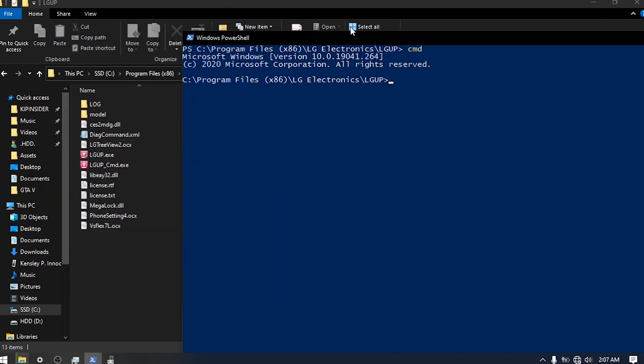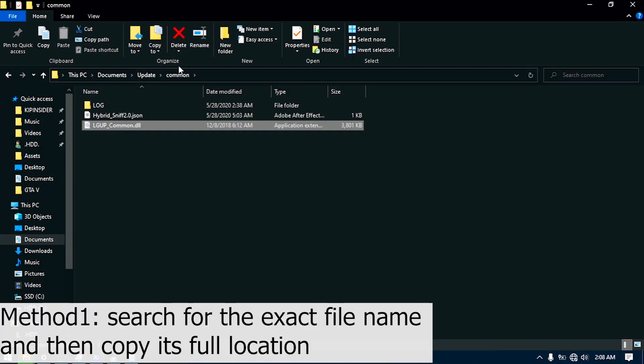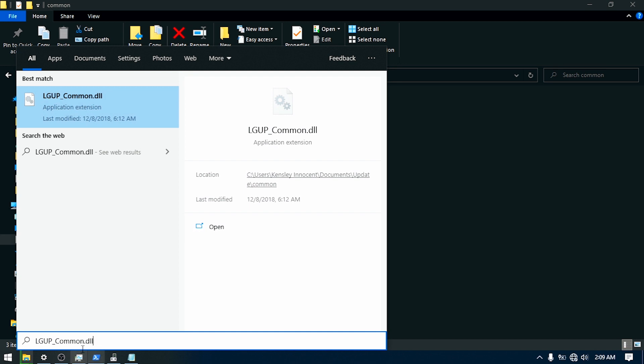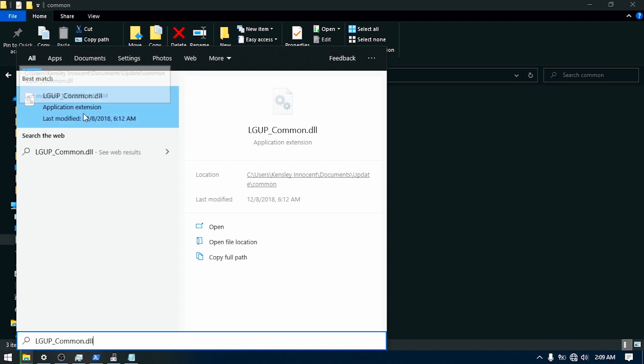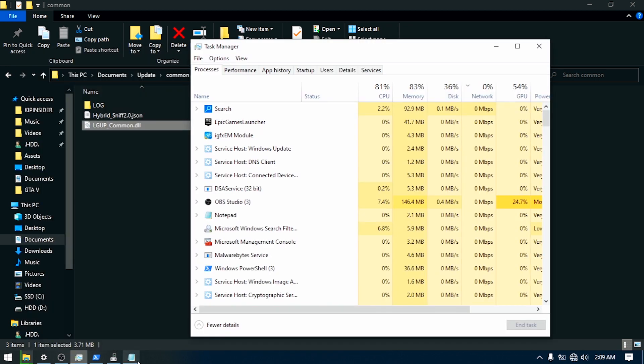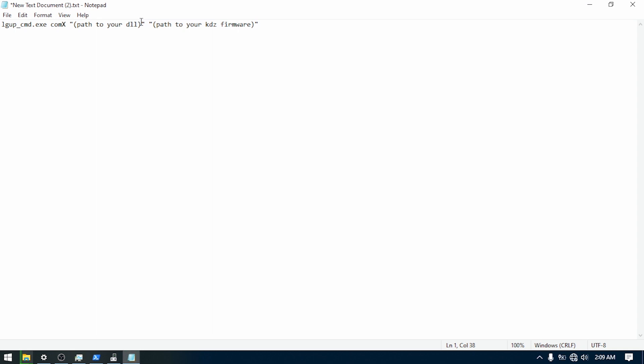Now paste the DLL location, and also the location of the KDZ firmware.